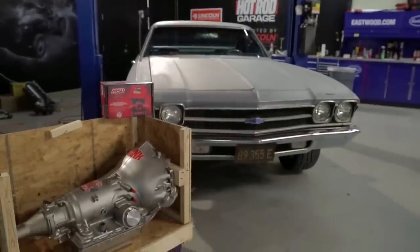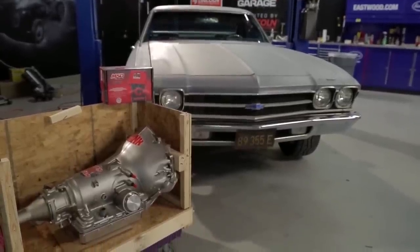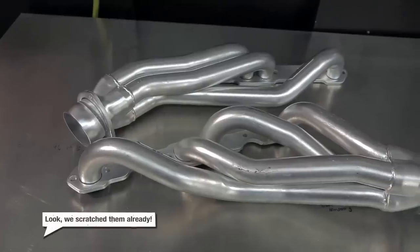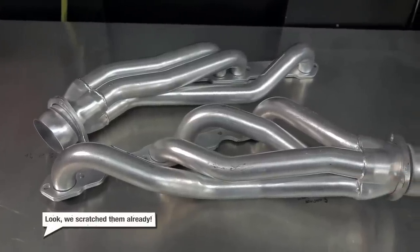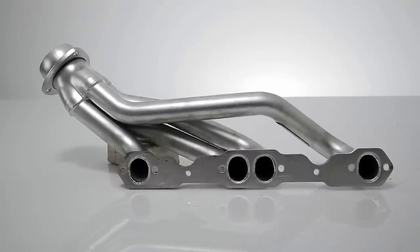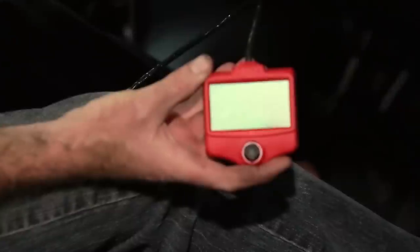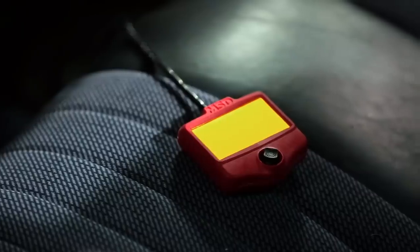We're going to throw in a Gear Star 4L60E, which is a four-speed electronic overdrive — really common and popular swap. While we're at it, we're going to put in some Hedman mid-length headers that don't drag the ground like the current exhaust system, and we're going to control it all with a brand-new MSD Atomic trans controller, which you can use from inside your car. Easy enough to install — even we can do this. Well, let's find out. It might not be. I just cursed us.